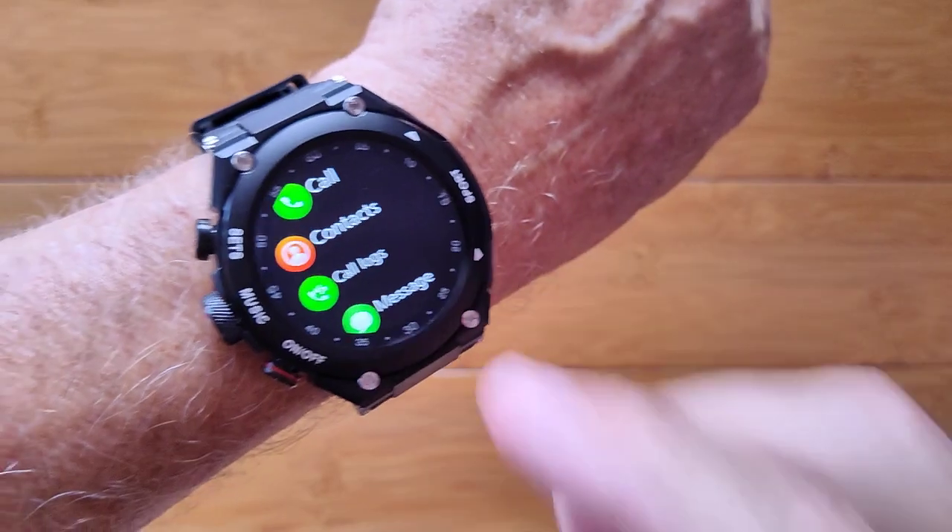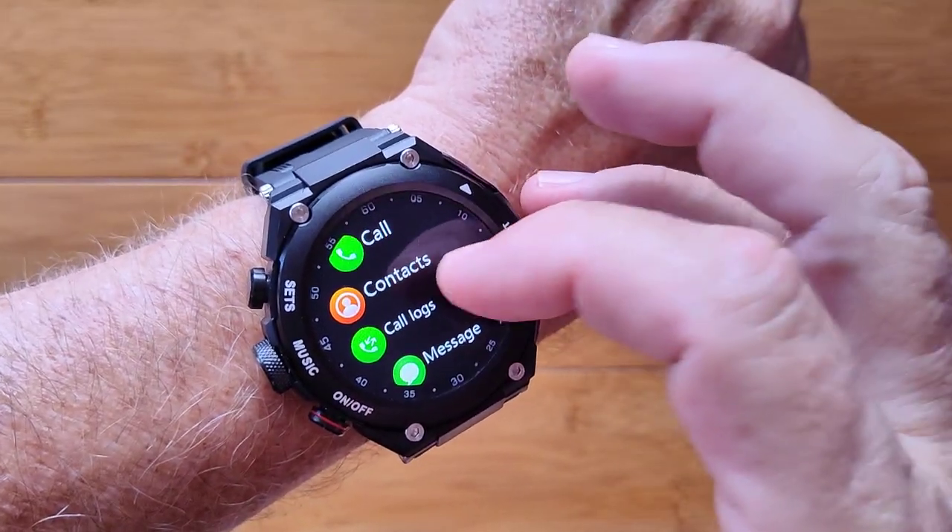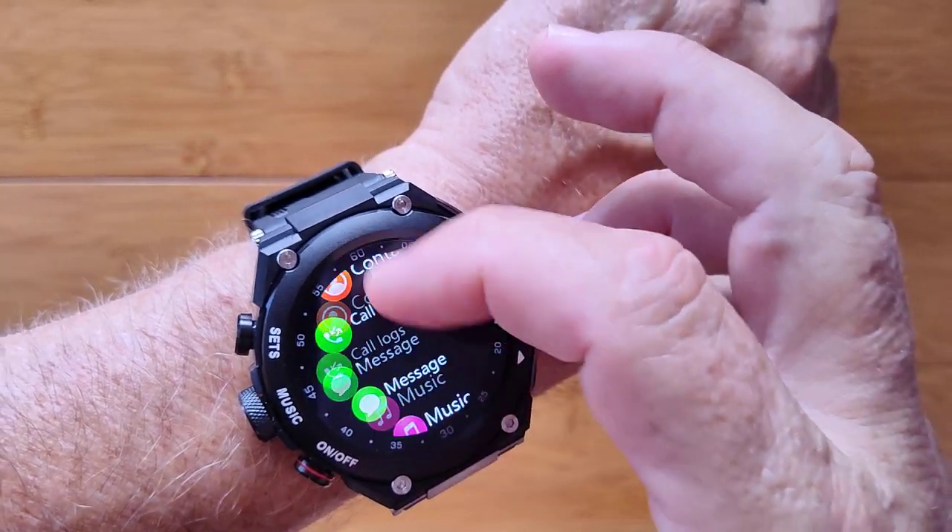You also have Bluetooth calling with this watch — calls, contacts, call logs, and text messaging.